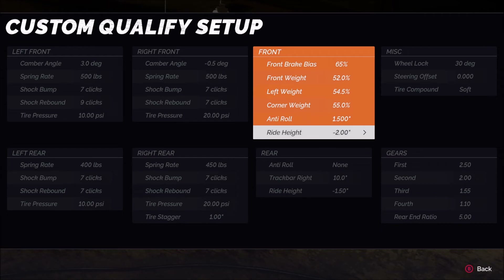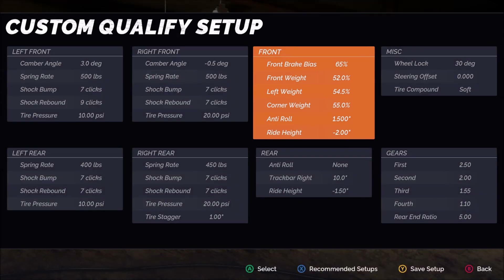For ride height, I'm at negative 2.0 in the front — that's the minimum. I want the front end as low as I can get it. Note that at every track you might not be able to use negative 2.0 — if you get it too low, the front end could hit the track. But the lower the number in the front, the more front grip I get. Making the number less negative or more positive means the front end won't have as much grip and the car will be tighter.